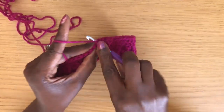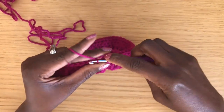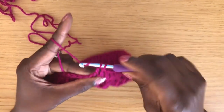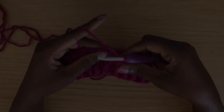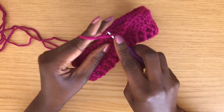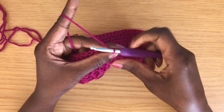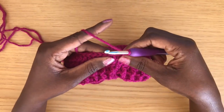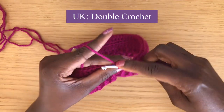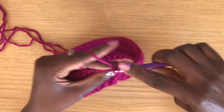For round five, start with a chain two, then double crochet all the way around starting in the first stitch. Make sure your stitch count equals your starting chain — 60 for size small. Finish round five by joining with a slip stitch into the first stitch of the round.